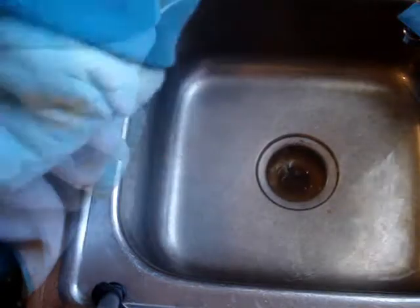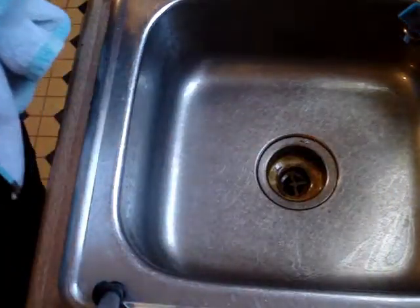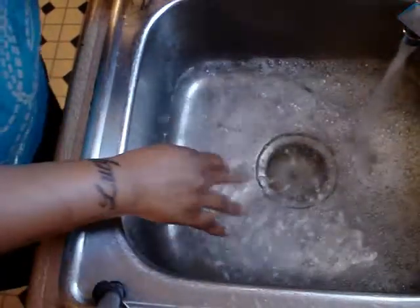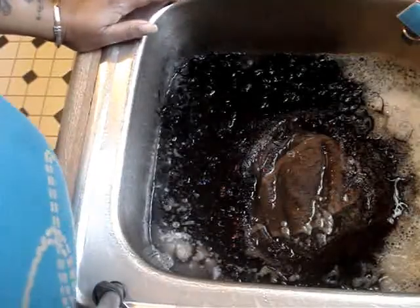Fill the sink up again with cool water and use one or two caps full of this Brandywine revitalizing conditioner. Then you soak it in — now it's been soaking for one to two minutes as directed.